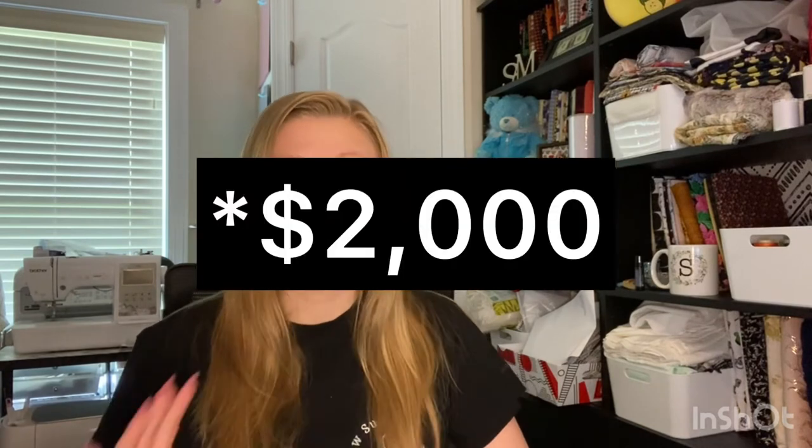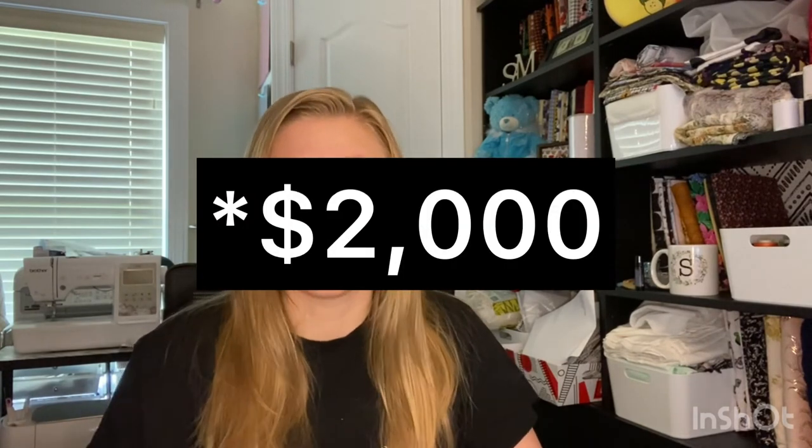If we take out the cost of the fabric, that brings us down to $2,660. Then we have to account for my time, the thread, the serging machine, the iron, and all the other supplies — let's take out $600 as a rough number. That means I have about $2,060 worth of inventory to make some money on, and that makes me very happy. I'm very proud of how much I got done.